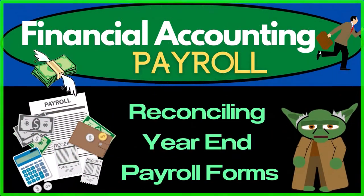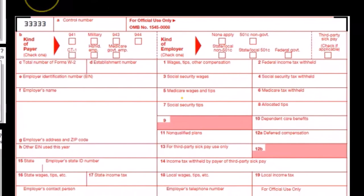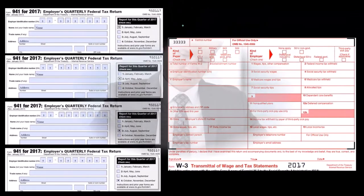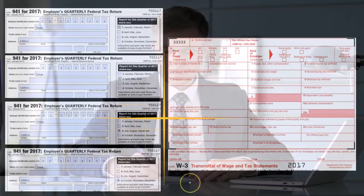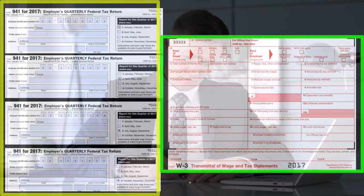In this presentation we will reconcile our year-end payroll forms and double check that they've been filled out correctly. We have here forms 941 and the W3. These are the two forms we can use to reconcile each other — we can double check our quarterly form by tying it out to the W3, and vice versa check the W3 to the quarterly forms.